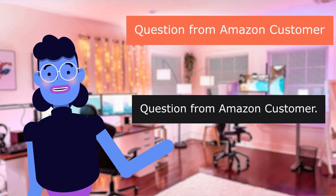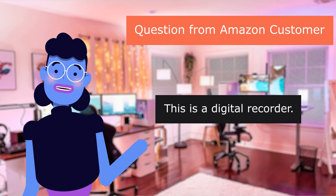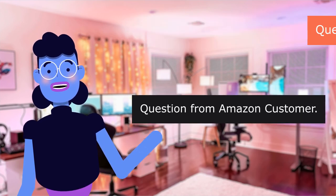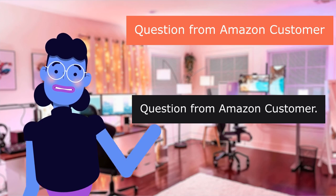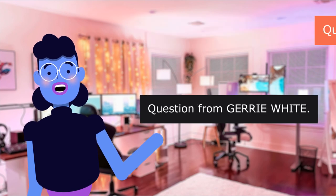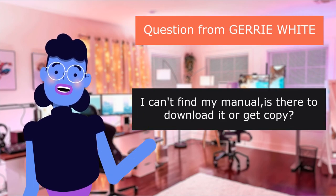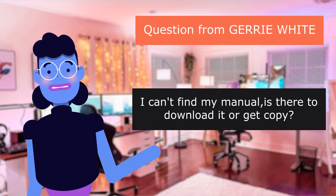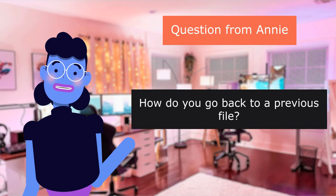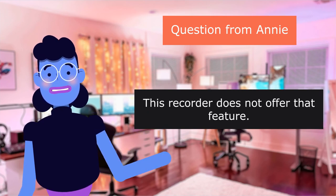Question from Amazon customer: 'What cassettes do you use?' This is a digital recorder — it doesn't use cassettes. Question from Amazon customer: 'How do you change the battery?' The battery is built-in and the device is very small. Question from Jerry White: 'I can't find my manual — is there a download or copy?' Question from Annie: 'How do you go back to a previous file?' This recorder does not offer that feature.